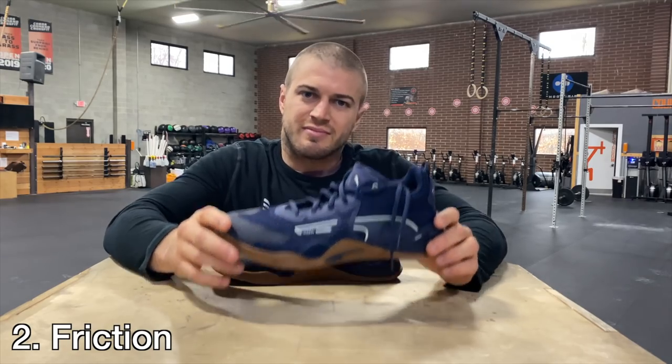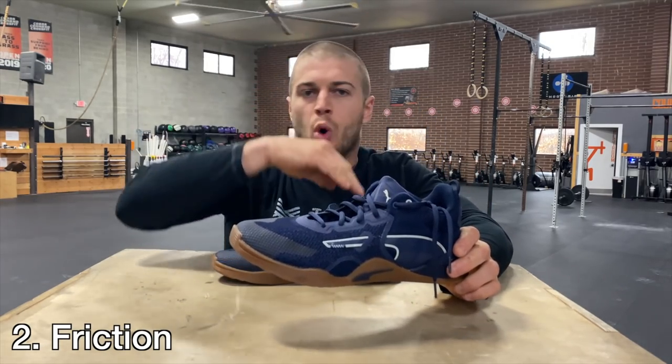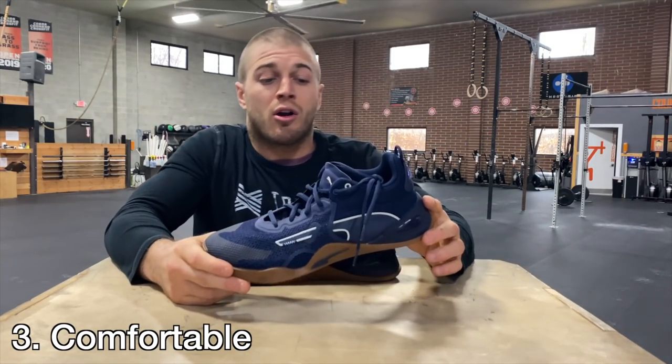Number two is friction: how well does this shoe work being dragged across the wall for handstand push-ups and other things. Number three is comfortability — if that's a word, don't Webster dictionary me — how comfortable are they jumping up and down on boxes, doing burpees, doing loads of double unders. I don't want a shoe that's going to make my arches cramp 20 double unders in; that's a worthless shoe.